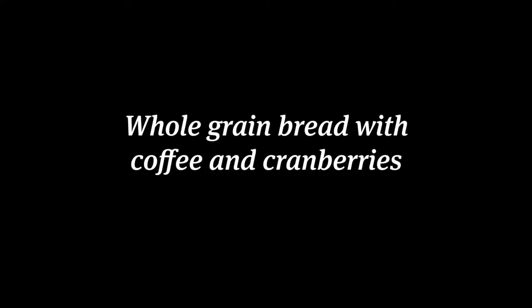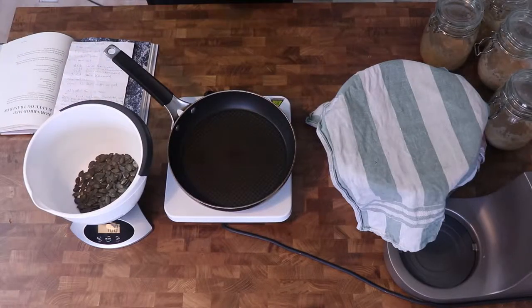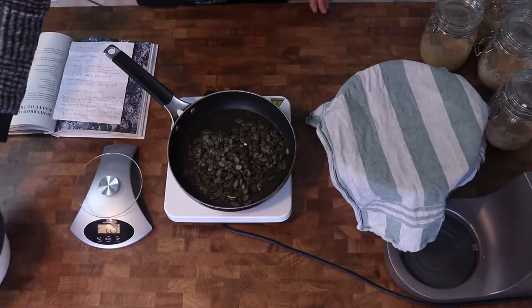Now I'll show you how to make a whole grain bread with coffee and cranberries. First I roast the pumpkin seeds on a dry pan so that they become a bit brownish.